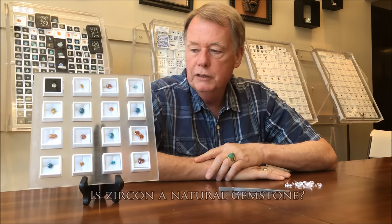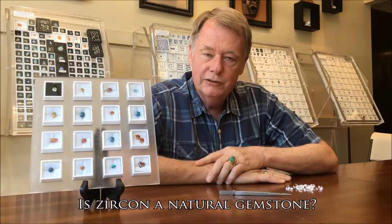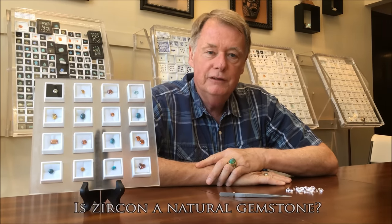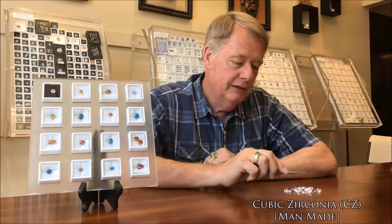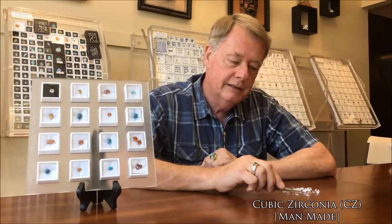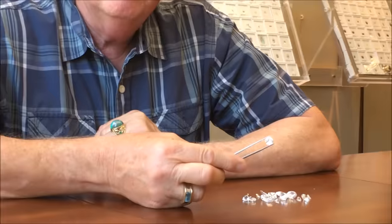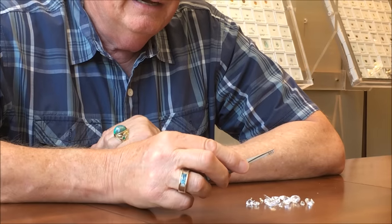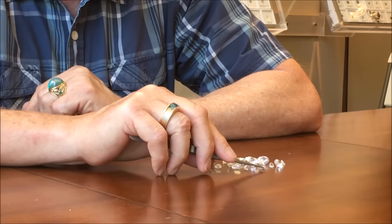What I want to show you today is some zircons. And when I say zircon, people are often confused and they think I'm talking about cubic zirconia. These here are cubic zirconia — a diamond imitation that's man-made, zirconium oxide, produced in a lab and then cut.